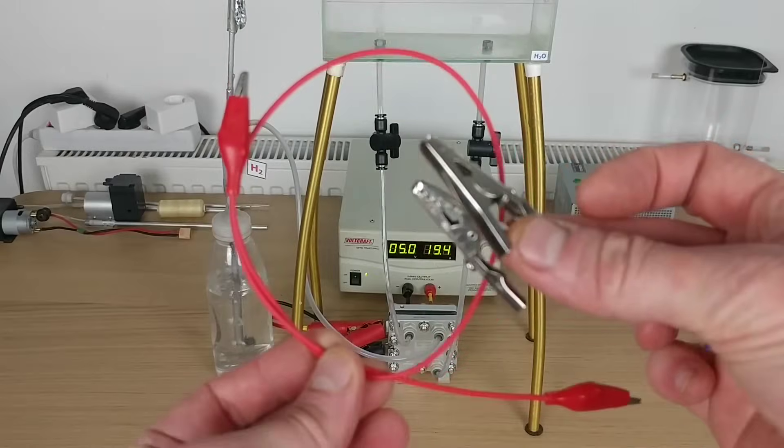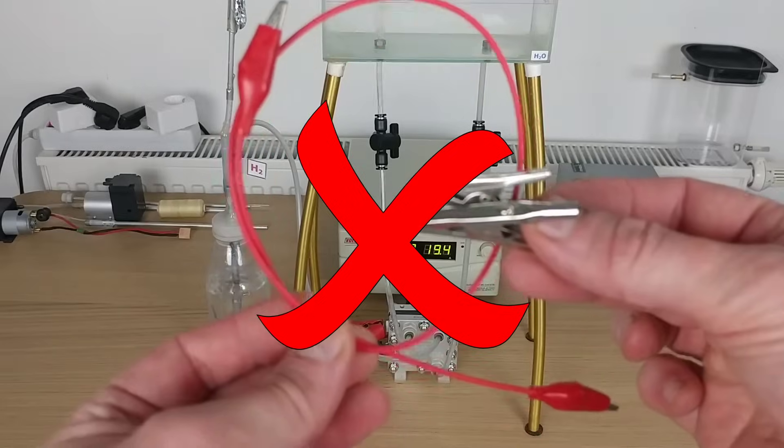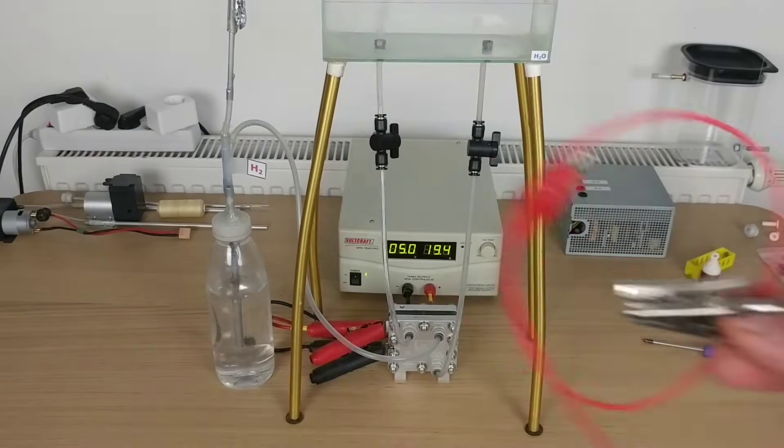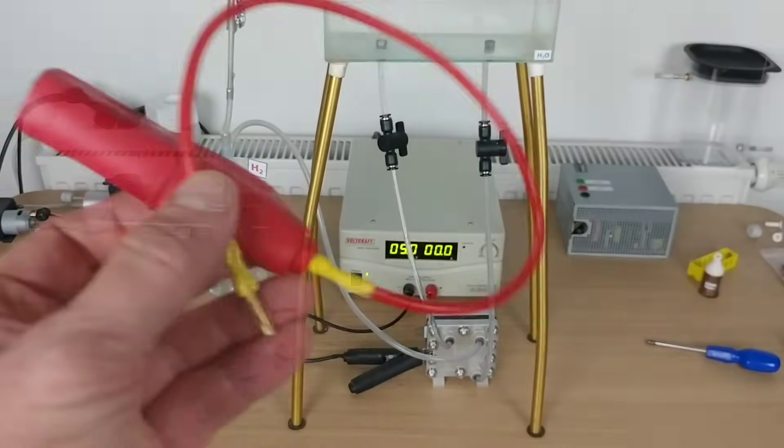Do not use too thin cables or poor quality connectors. Otherwise the cable will overheat and there will be a loss of power and efficiency. Use large gauge cables and connectors, or crocodile clips of sufficient size.